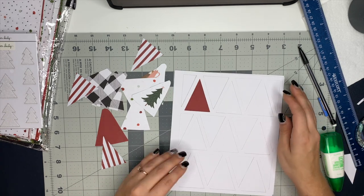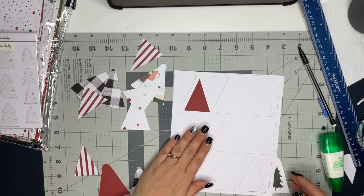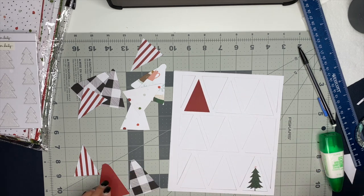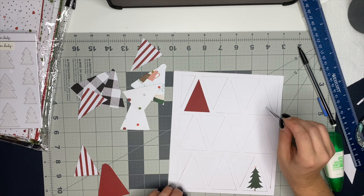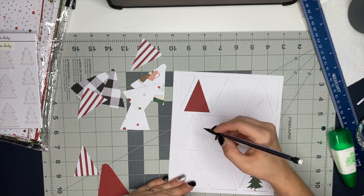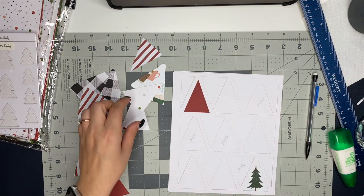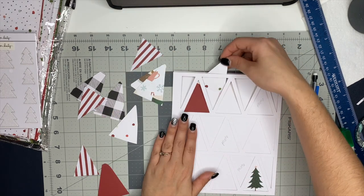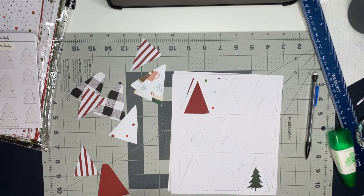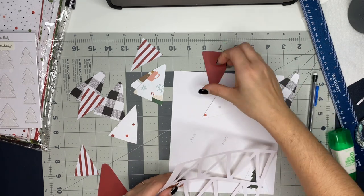That way I had room on the back to glue everything down. Initially I started using Tombow multi liquid glue — I really like this stuff, this was my first time using it. One tip has a pointy tip so you can get really good precision, and then the other tip has a chiseled tip so you can smear out the glue. But I ended up just taking some tape and taping the triangles I had cut out of the pattern paper onto the back of it because that was so much faster.